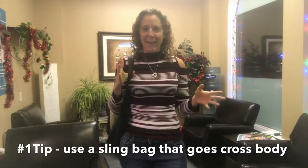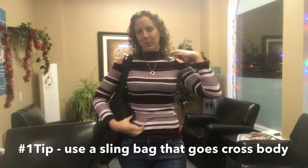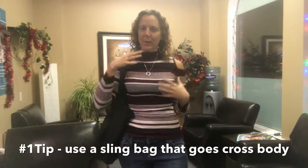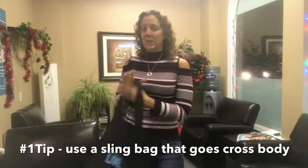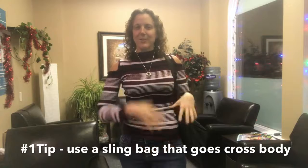Number one tip: don't carry over your shoulder. Find a bag that you can carry as a sling — those ones that go across your body — so that you can distribute the weight over both shoulders. And switch it up, alternate the sling on either side so that you're working it out evenly.